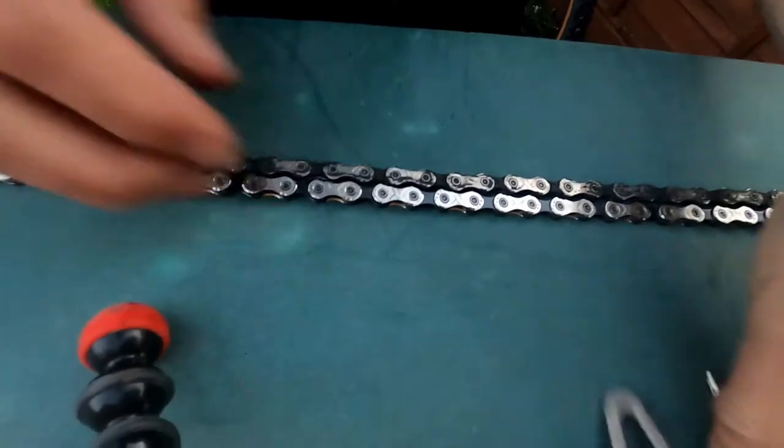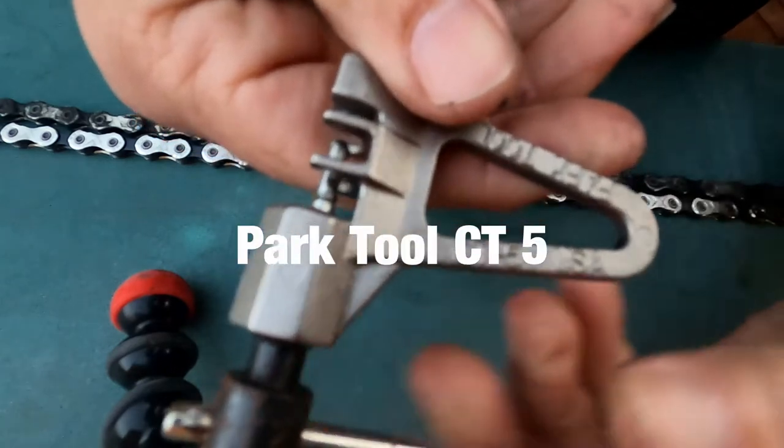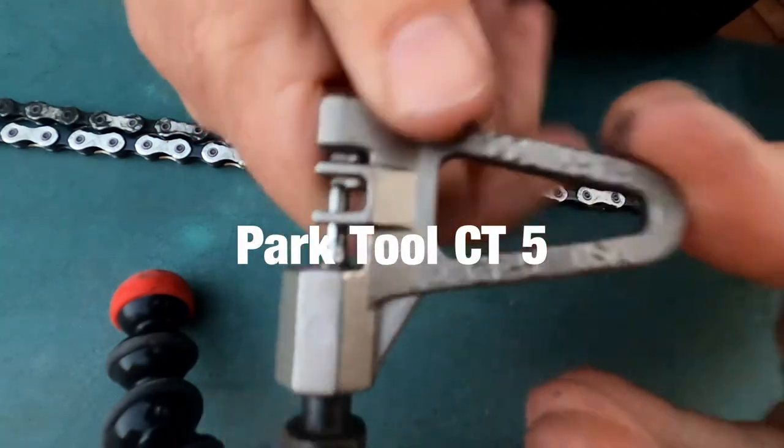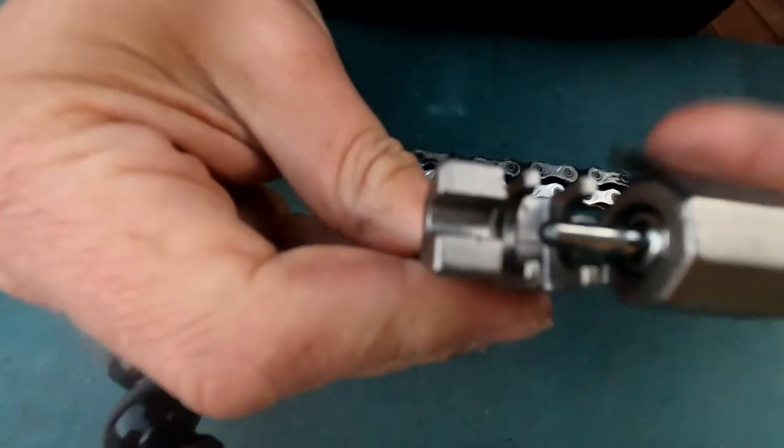I've got a chain breaking tool — the CC5 from Park Tool. What this does is push through and pop the pins out.